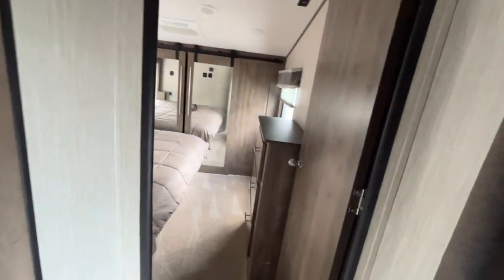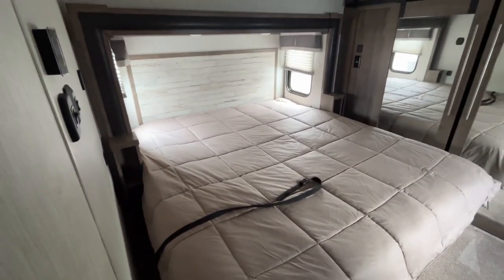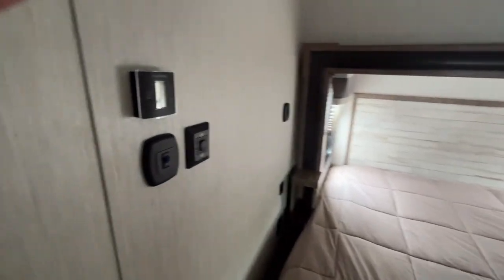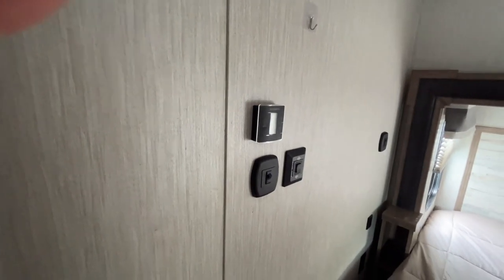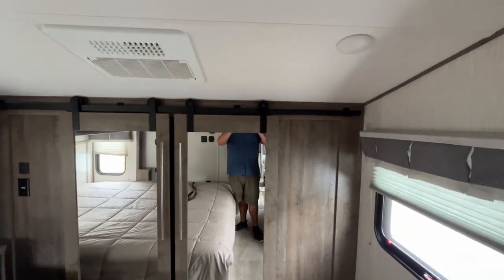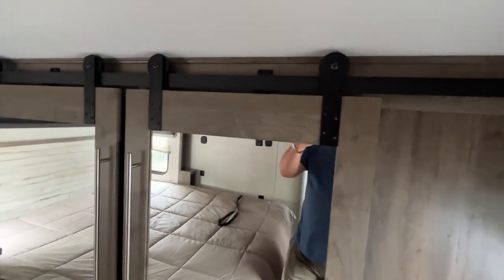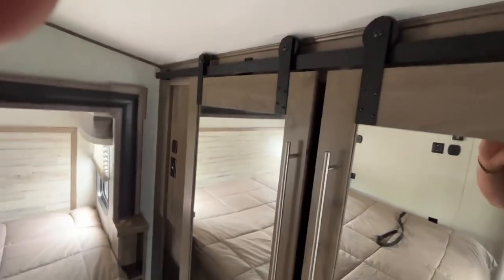Let's go to the bedroom. Brand new carpet. That looks to be like a king bed — yes it is. 50 amp service, you've got both your airs, and this is the other thermostat here. Now it's got a slanted roof in the back, so this is a little bit different model. I'm 6'1" and I'm not really in trouble until I get all the way to the corner — hit my head a little bit.